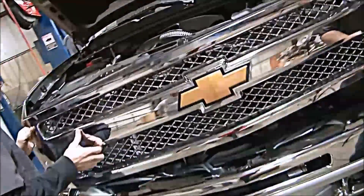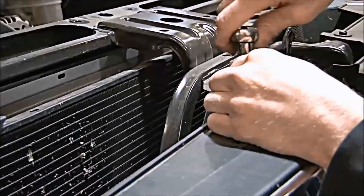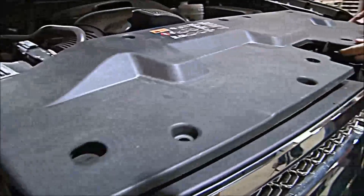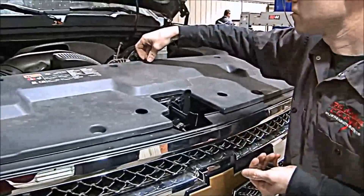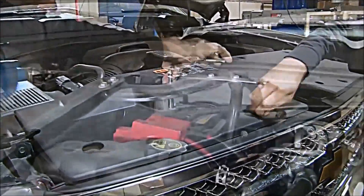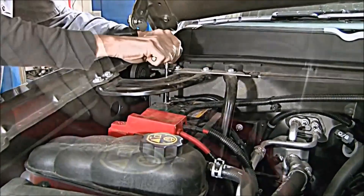Install the grill shell back into the truck and tighten the two upper factory bolts. Reinstall the plastic radiator shield and install the factory pushpins. Finally, install the winch wire and factory battery connectors to the battery.